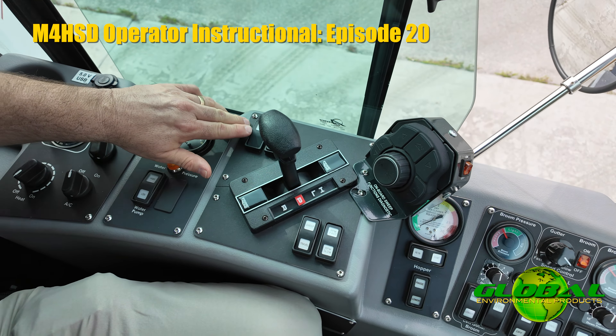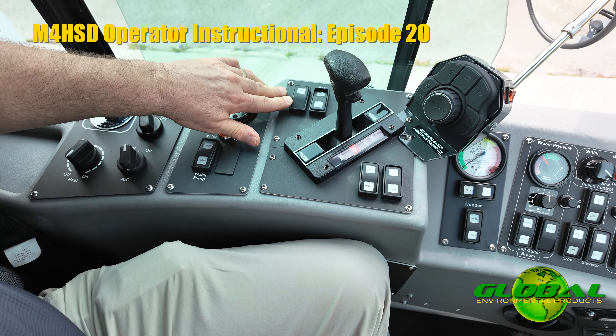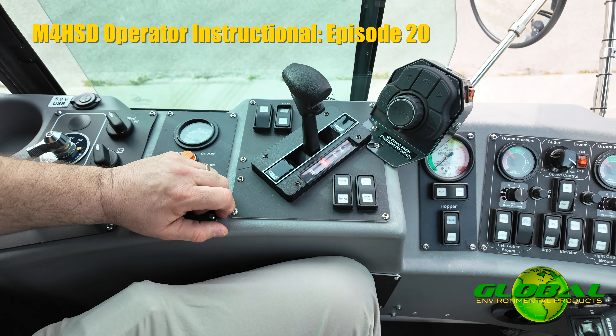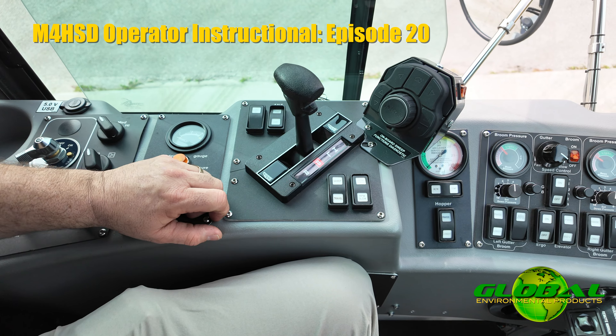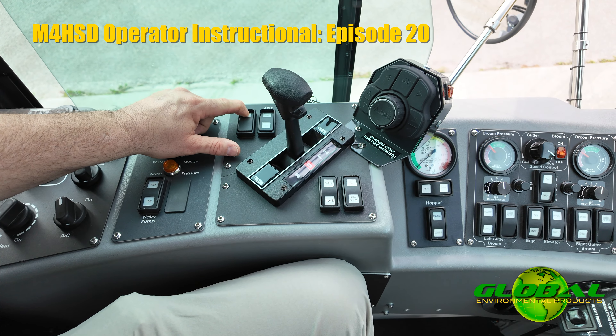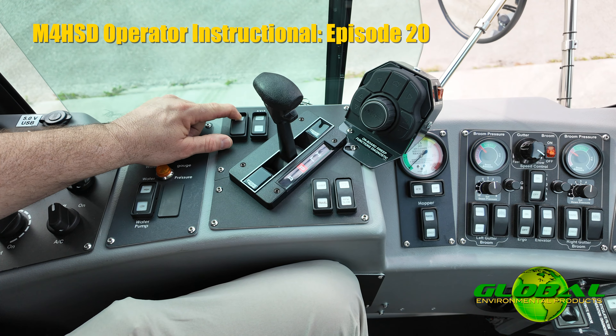Moving forward, we talked about the load wheel in the hopper and how periodically it may get jammed. This is the load wheel reverse switch — that'll only be needed if you know you have a jam. It's an intermittent switch; you hold it down for a few seconds to allow that wheel to spin in reverse and hopefully discharge any material that you have.